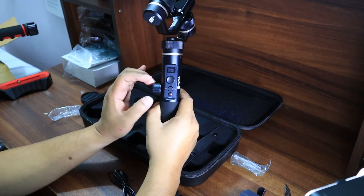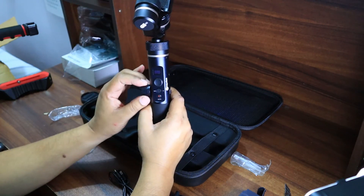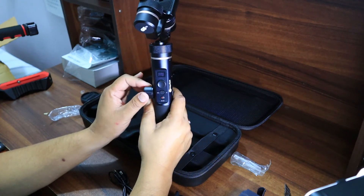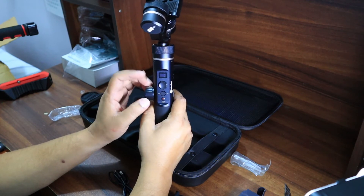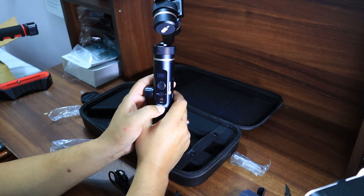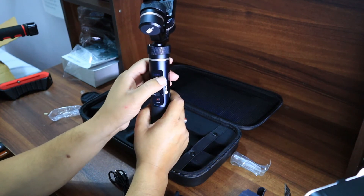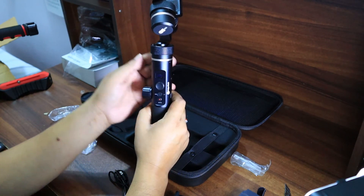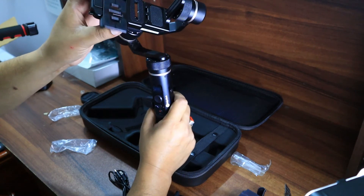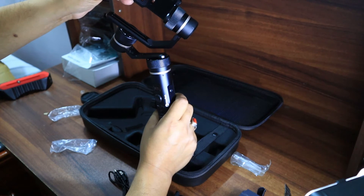This knob is a unique feature of the Feiyu Tech G6 Plus — with it I can move the head of the gimbal, and it can also be used for other functions. There is a mode button, a video/still camera button above that, a mode selector button, one small LED display, and a plate for attaching the action camera or mirrorless camera.